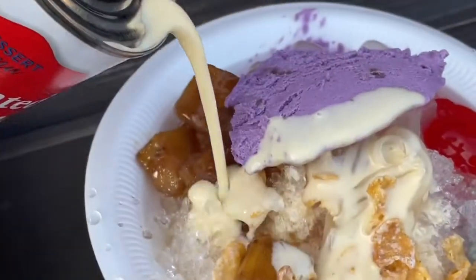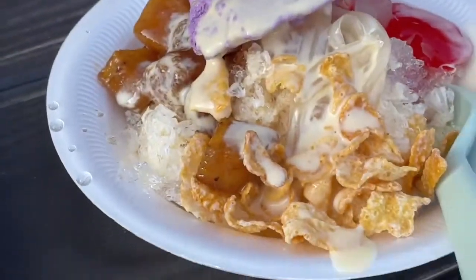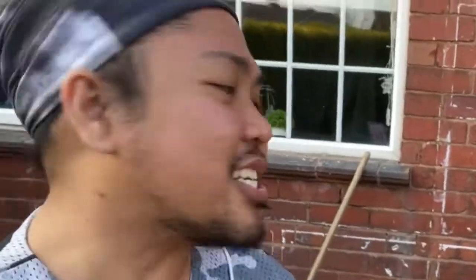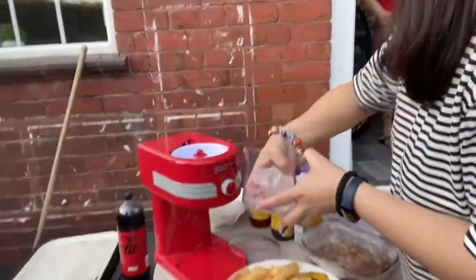Now we're going to make halo-halo. As you know, halo-halo is a very Filipino sweet dessert — or street food — but it's really perfect for the warm season. All you need is ice; you're going to crush the ice first.